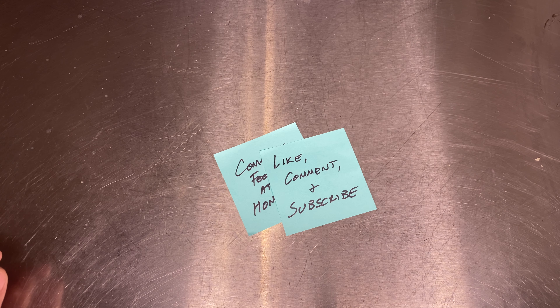And this has been Common Foods at Home. If you liked that video, please like, comment, and subscribe. Till next time, bye!